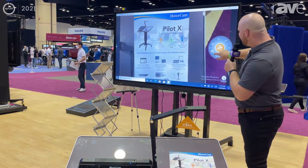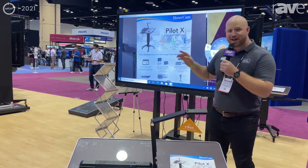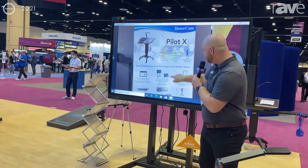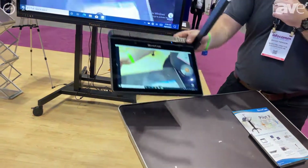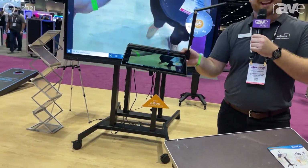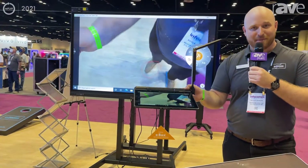This is an interactive panel and you'll see here it has touch enabled. I'm casting touch back to my tablet here and this tablet is removable. I can pick this up and take it anywhere within the room that I'm presenting in.